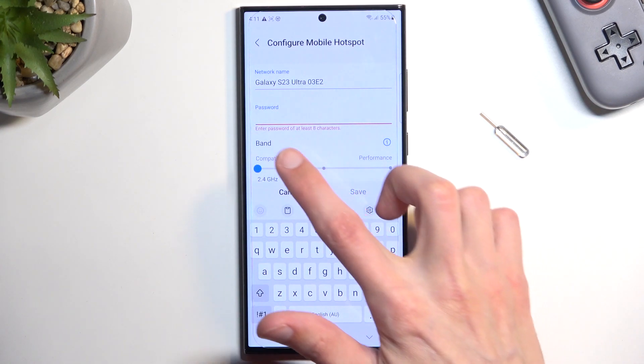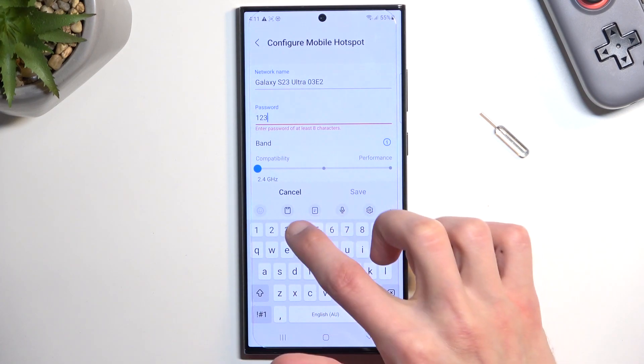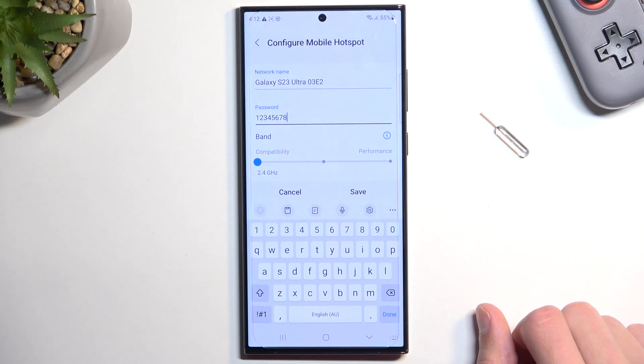Once you remove it, it does tell you that the password needs to have at least eight characters in length, at which point you can save the settings.